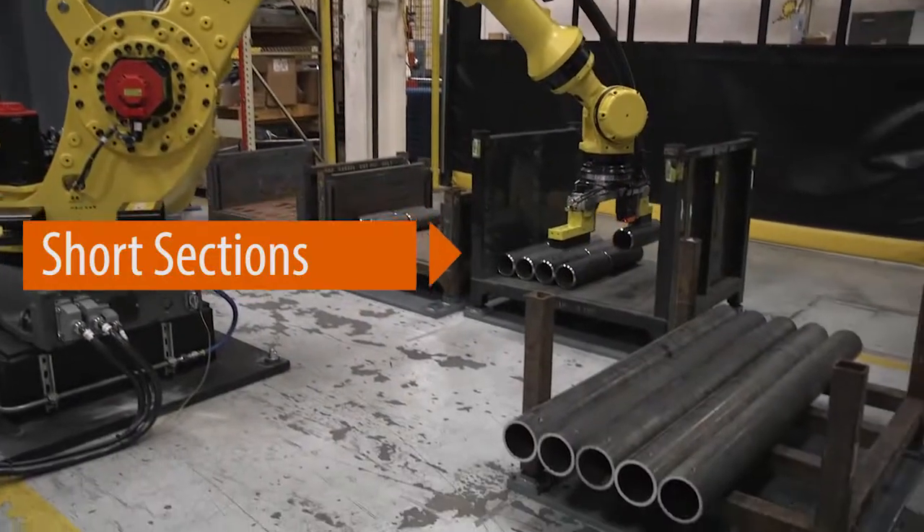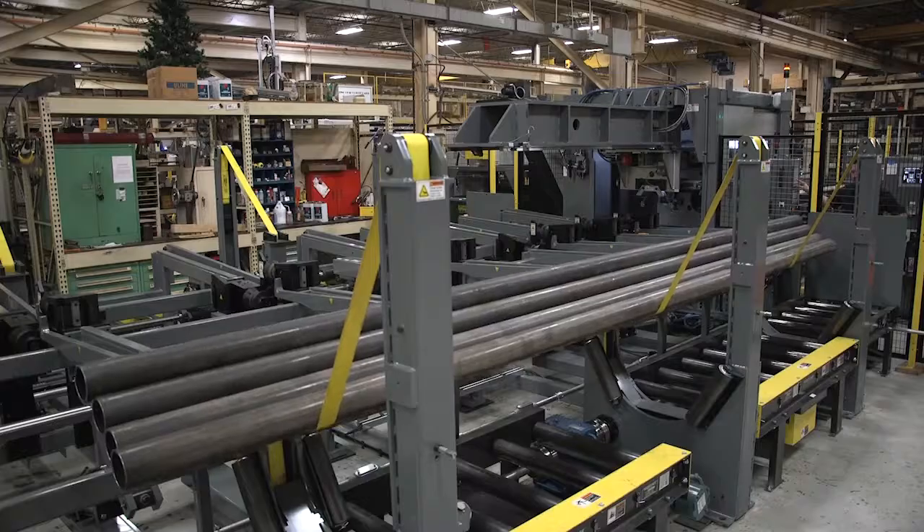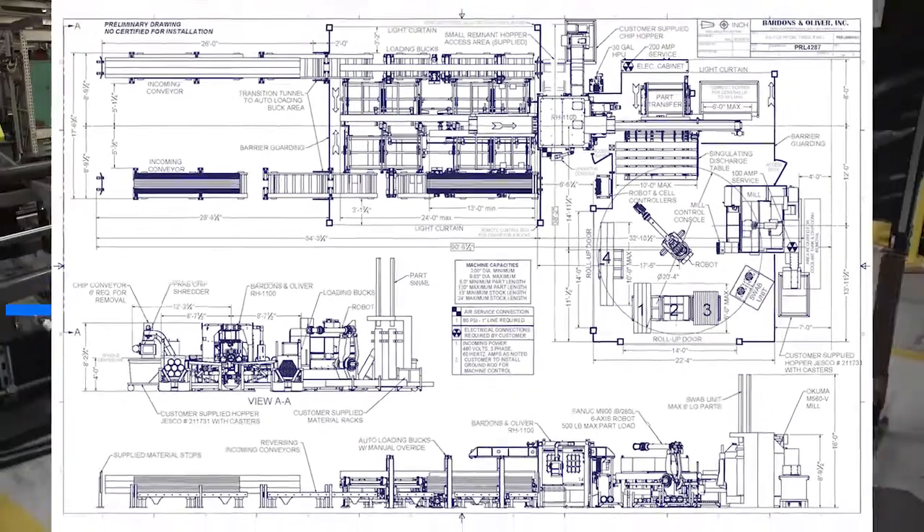The RH1100 Rotating Head Cut-Off System follows a long-standing Bardens & Oliver tradition: long tubes in, finished parts out — one system, one process.